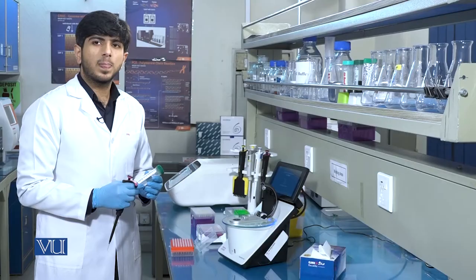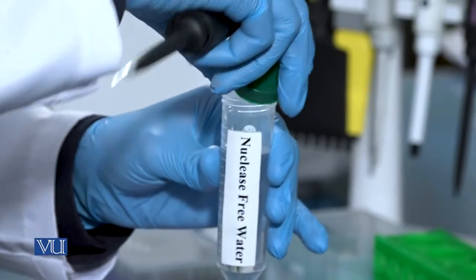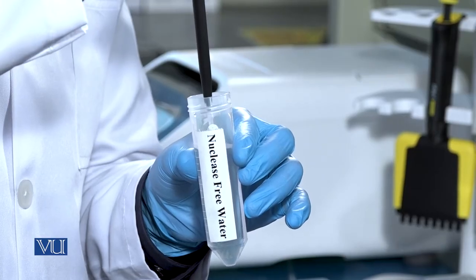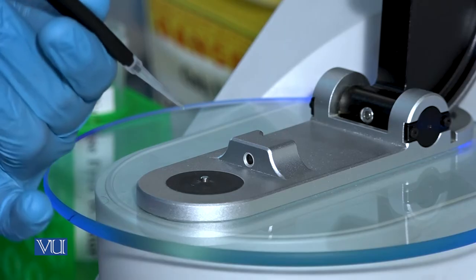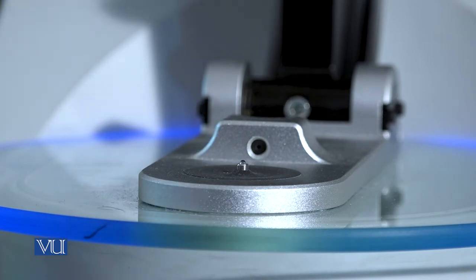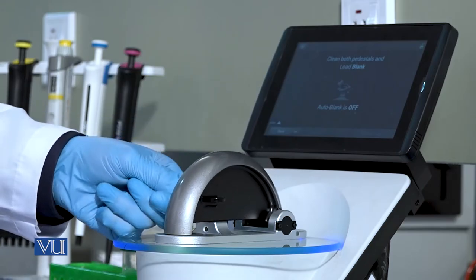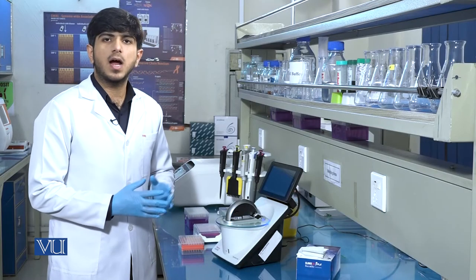We will use the nuclease-free water to blank the instrument. After pouring 1 µL of blank sample onto the tip, we will close the paddle of the NanoDrop and it will start blanking.